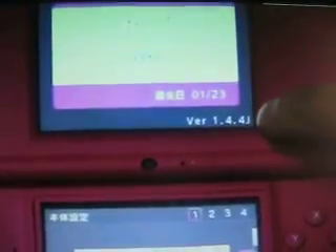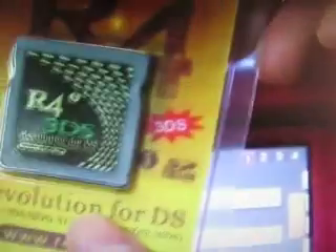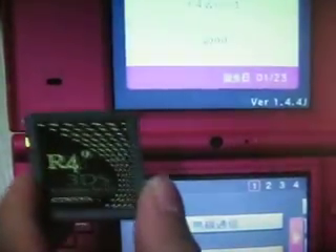This is the 90s DSi System 144 and this is the AlphaGo 3DS. I will get the card and now I will find another card.